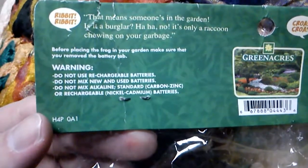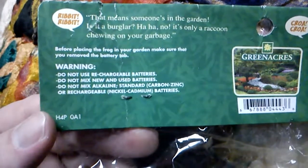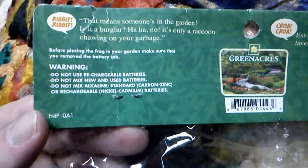All right. Before placing your frog in your garden, make sure that you remove the battery tab. Warning: do not use rechargeable batteries, do not mix new and used batteries, do not mix alkaline, standard carbon zinc, or rechargeable nickel cadmium batteries.